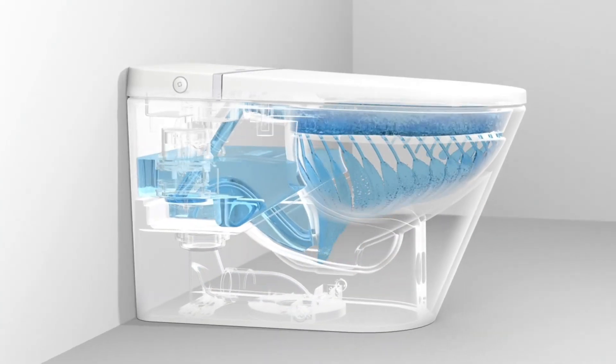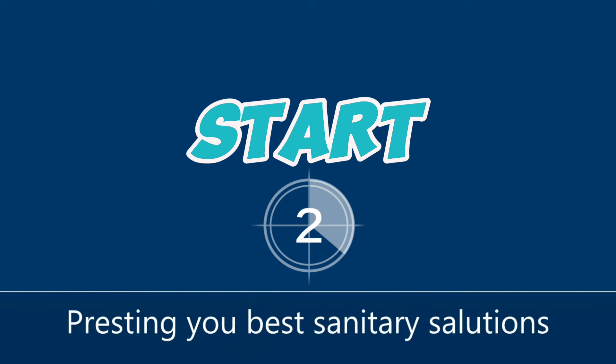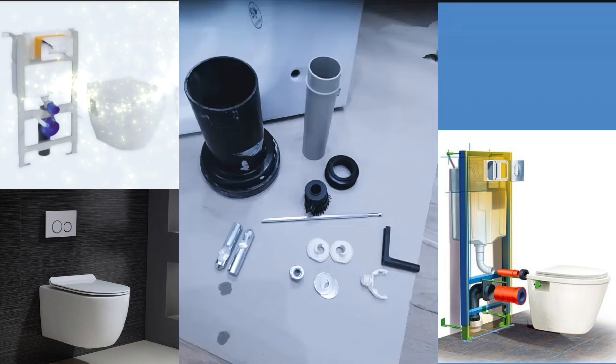Welcome to ProGrow, where you can find informative videos on our products. Today, I am going to show you how to install a wall-hung WC with clear, step-by-step instructions.